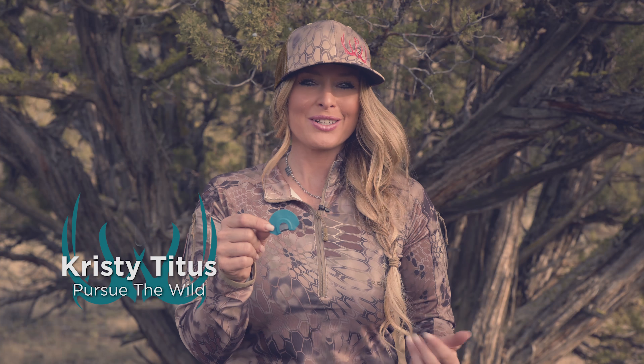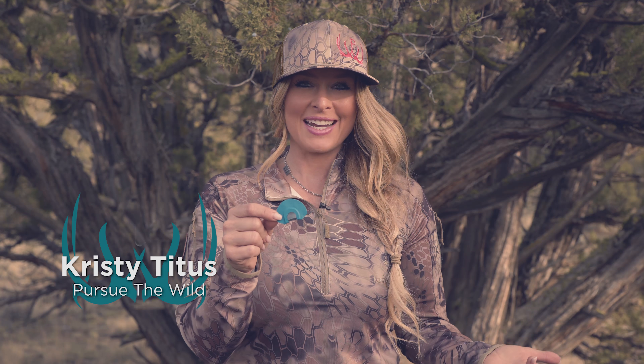Using a diaphragm call has never been easier thanks to my Wild Fury diaphragm call by Rocky Mountain Hunting Calls, as part of my Pursue the Wild series.